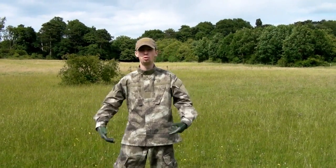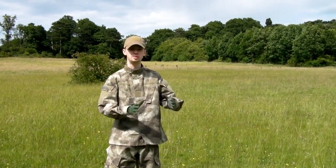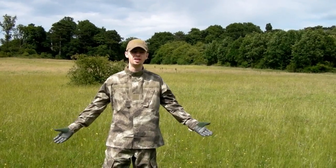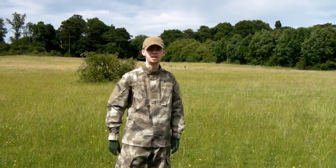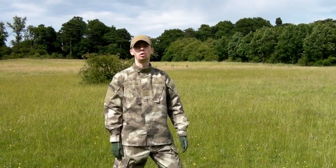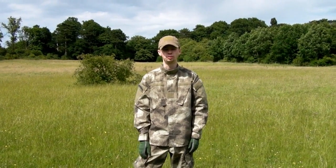Now obviously this is more of an arid pattern, Multicam, probably slightly more leaning towards the desert, although it's obviously going to do both. Unfortunately I'm in England, there aren't really deserts around or many arid dry areas with a lot of sand, so green is about all I've got I'm afraid. But hey-ho, you work with what you've got.